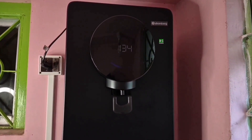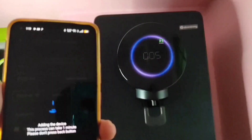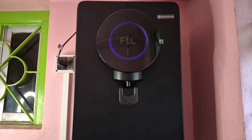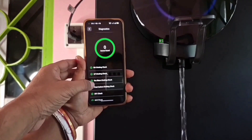Hi everyone, welcome back to my channel Digital Sprout. Today we are unboxing something that's not just a home appliance — it's India's first adaptive intelligent water purifier designed for the modern smart home. Meet the Atombag Intelin Water Purifier, a smart, energy-efficient and beautifully designed purifier that promises not just pure water, but smart water.